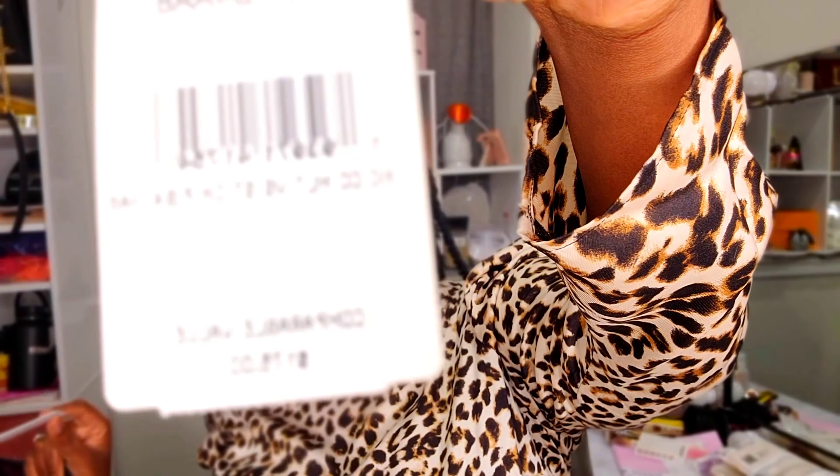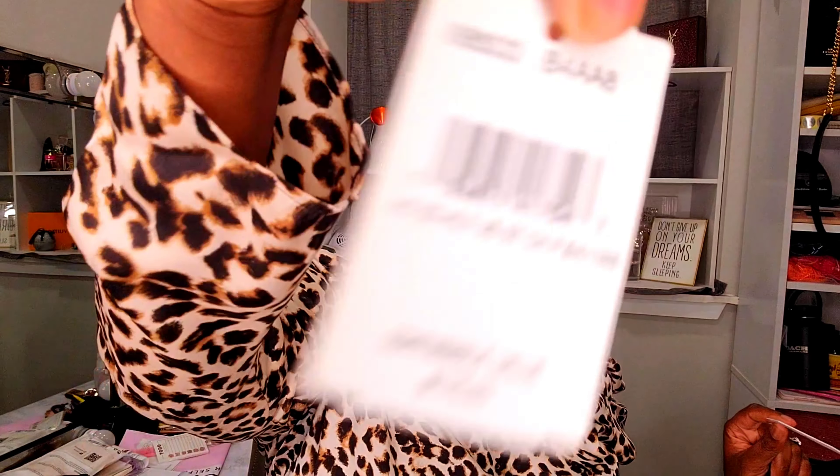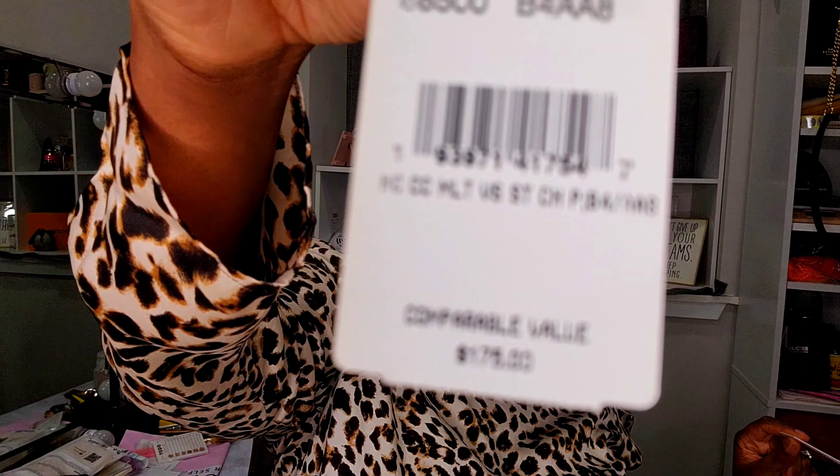This retails for $175 and I purchased it for seventy dollars. I actually purchased both for seventy dollars each — so they both retail for $175 and I bought them each for seventy dollars.